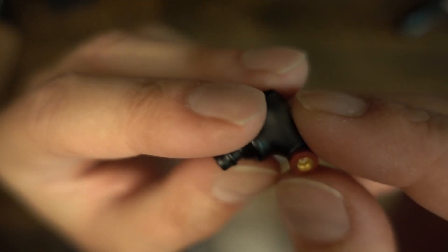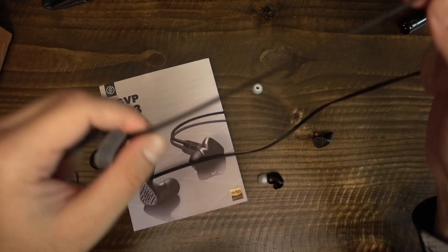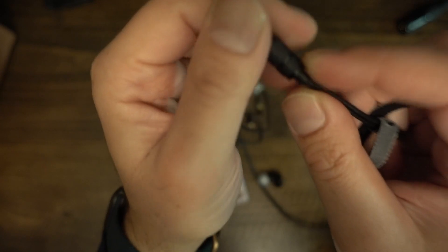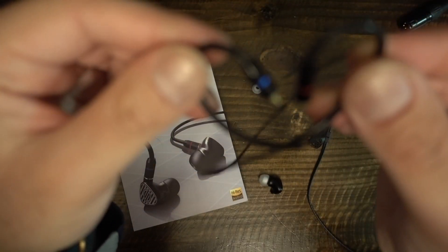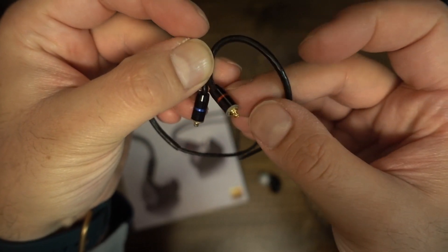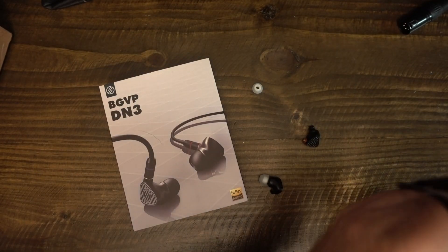I started getting into IEMs only a few years ago — before then I dabbled in expensive stuff from Shure and Monster. Over the last few years I've bought IEMs from Campfire Audio, Noble Audio, FiiO, Blönd, Final Audio, Meze, Audio-Technica, and a bunch of Chi-Fi brands. My IEM collection is starting to rival my headphone collection. If there's anything I've learned, it's that you can get some really good quality options under $100. I don't think everyone needs to go down the expensive hyped-brand route.